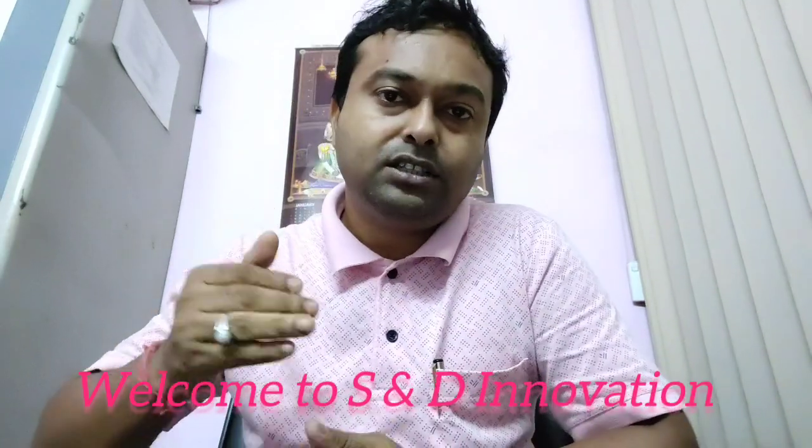Welcome to S&T Innovations. Today in this video I will show you how to make a bone conducting speaker. This type of speaker basically makes sound when it is placed on an object or any surface, but by itself it will produce very little sound.